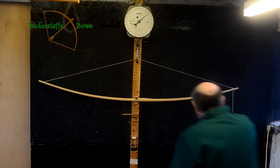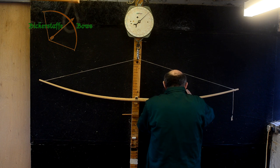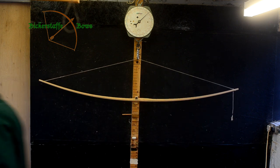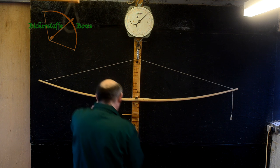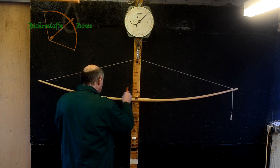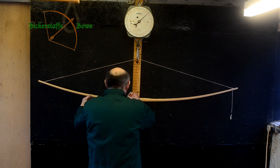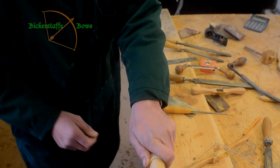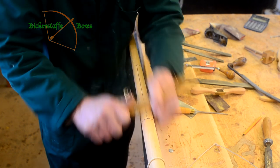This is where art meets science. The bow has to bend properly as a spring, and be evenly tensioned throughout its length, and bend into the arc of a circle. So it's a question of being able to see shapes. What Fred's doing at the moment is carefully looking to see which areas are stiff and marking those, and he'll remove wood from those areas and leave everywhere else alone.